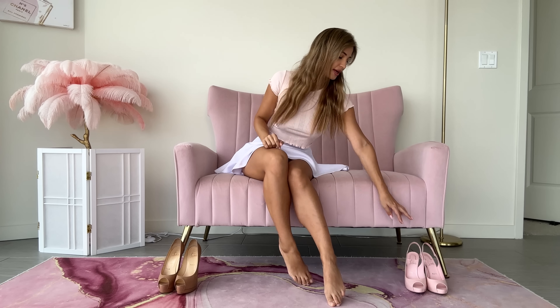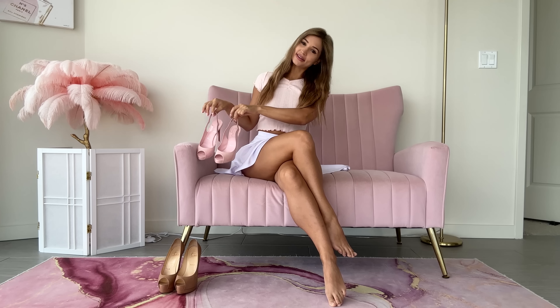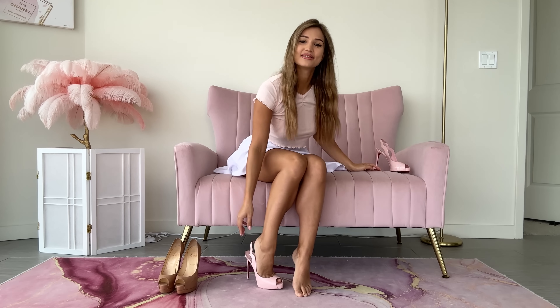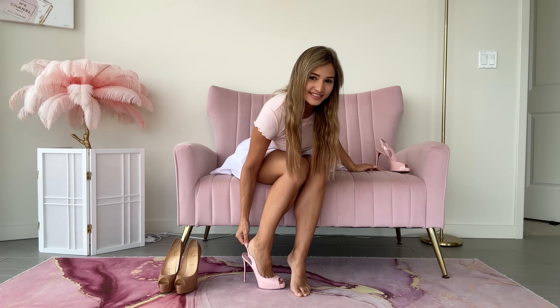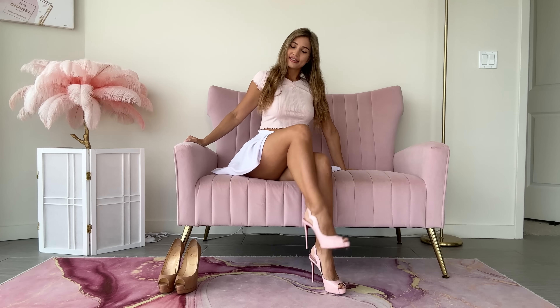Let's start with this pair, because this one matches the outfit really well and the couch. These are my scallop slingback Louis Vuitton heels that are kind of hard to put on. As you can see, these are a very, very light pink color. They match my outfit so, so well.